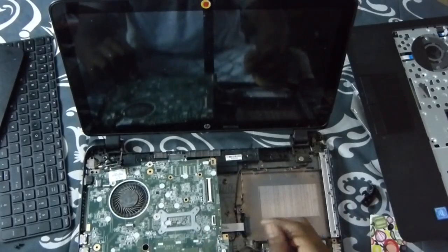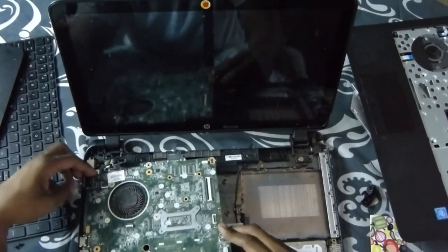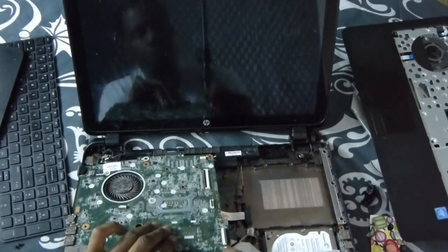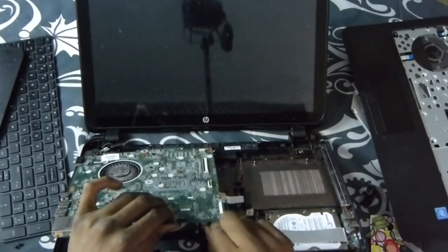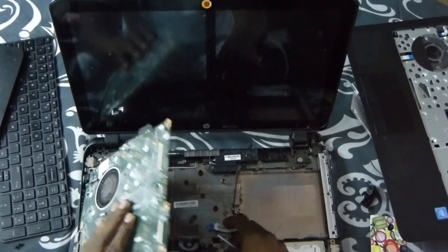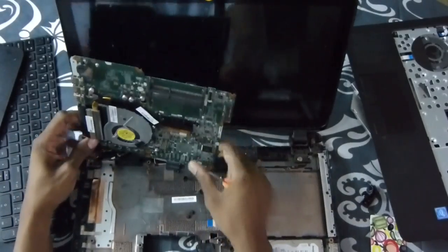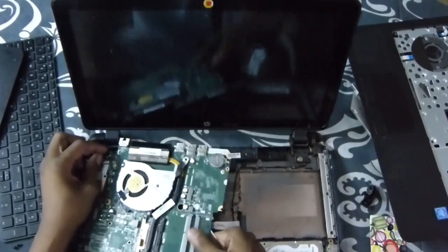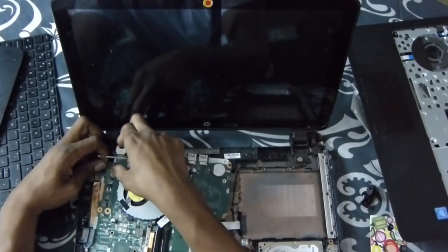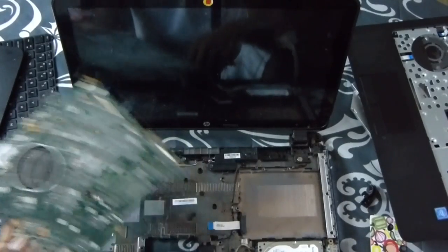Don't pull up on it too hard because there's other wires underneath. So you want to make sure you come over here, pull it up a little bit. There's a cable — just pull down on it and it comes loose. Flip it over slowly. Right over here, this is your power — grab it and pull slowly, wiggle, and it snaps right loose. This is your motherboard, be careful. Set it to the side like that.